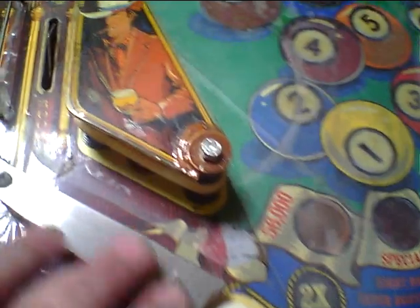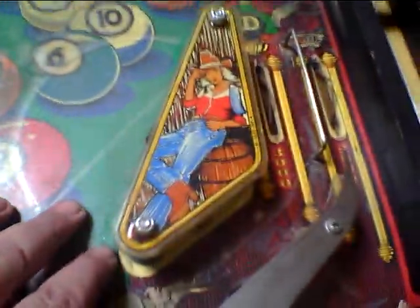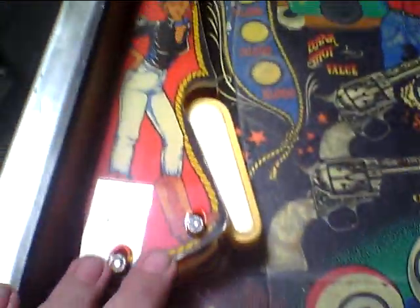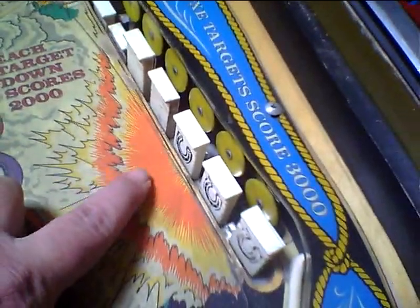It's a full Mylar playfield. There's some bubbling on the Mylar. This plastic is broken. Under the Mylar is okay. This plastic is alright — that one's intact. This one's okay. The flippers are alright. All the drop targets are fine; they work just good.